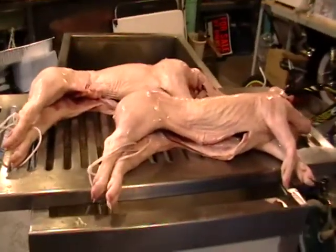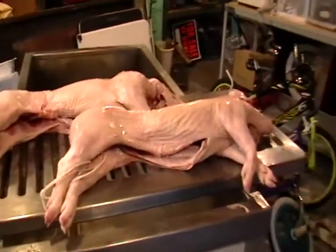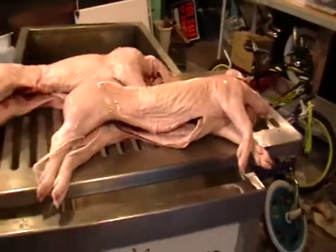We'll soak them in that for five days in the refrigerator to keep cool, and then we'll come back and put them on the smoker. That's it so far — thanks for looking.